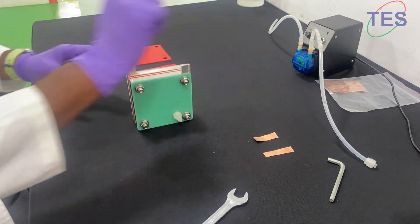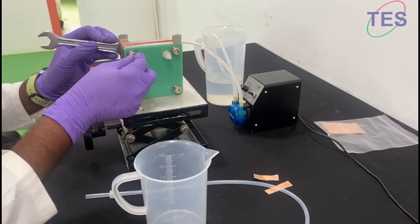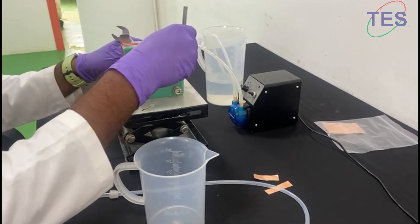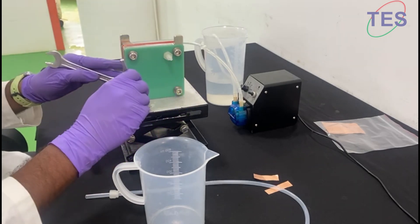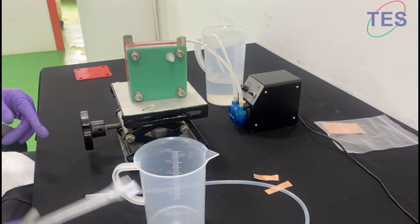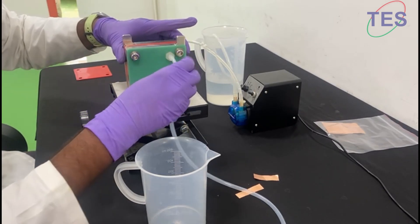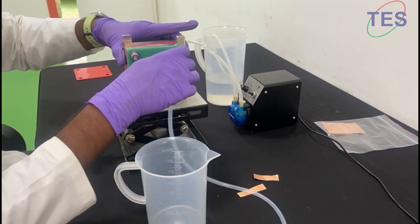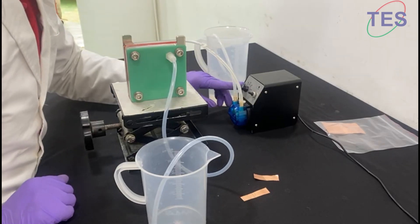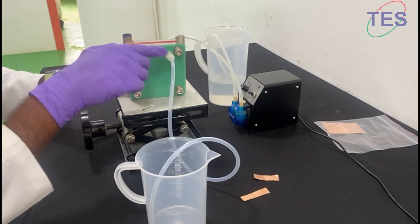Now we are going to see the flow. Make sure it has enough pressure. Then connect the outlets. From the tank, we take the peristaltic pump, and it goes to the inlet here, then it flows through the channel and comes out.